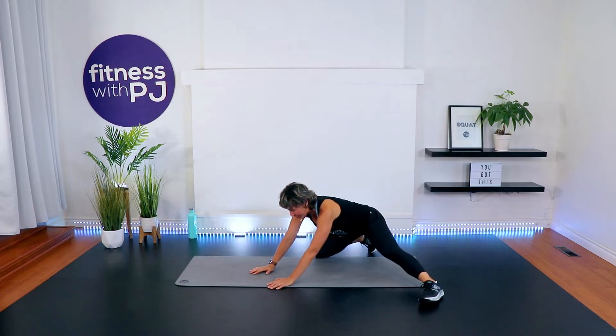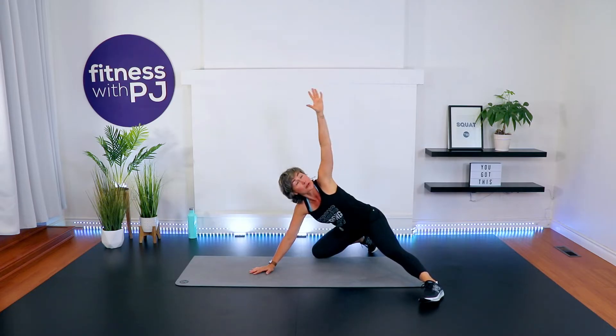Sit right back for me. Take that left arm, weave it in between the arm and knee, and then rotate and look up. Working T-spine and shoulder here.